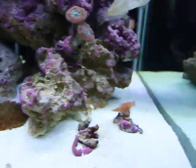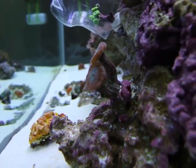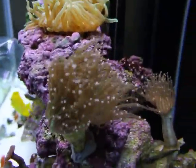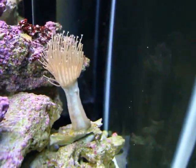More zoas. We've got another little candy cane there. Lenny likes to perch on top of that. And cabbage. Another little torch, pink tipped. The mushroom that looks like a tongue — the tongue mushroom.